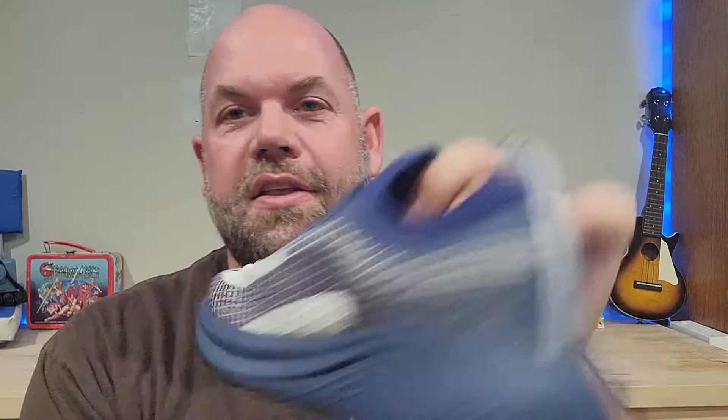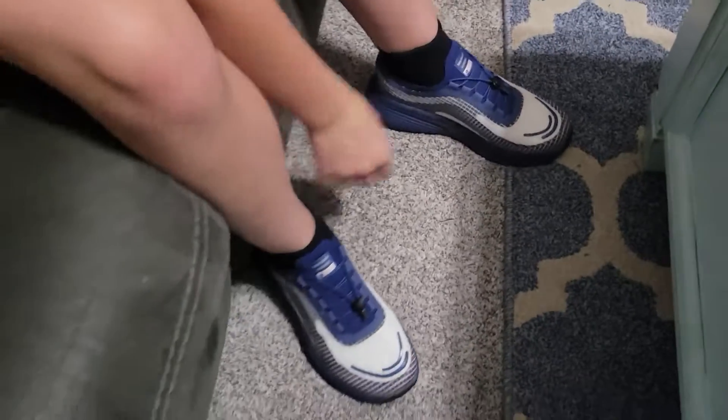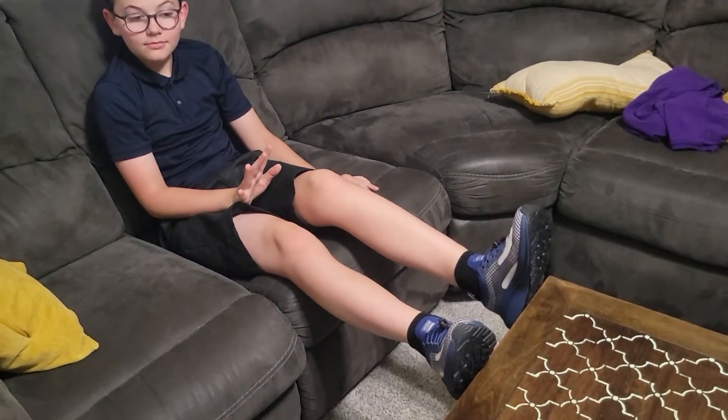Today we are looking at this Nortiv 8 trail running shoe — a men's shoe sent to us for review. We have a teenage son who doesn't love to run but still has to go to PE at school. He wants the lightest shoe possible with no laces to deal with, that can just slip on, work for school, not give him blisters, be super comfortable, and look good. That's why we got this.